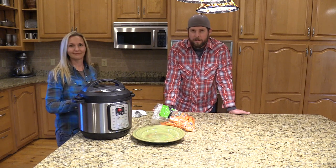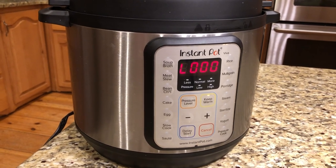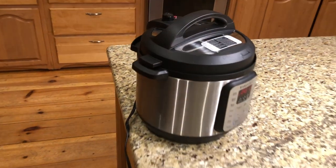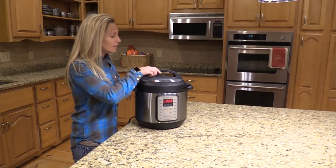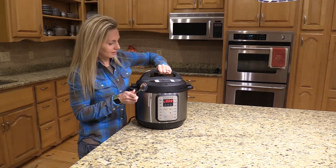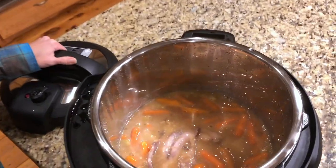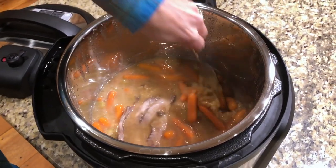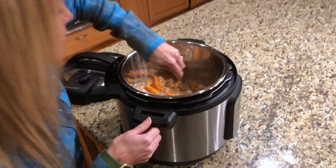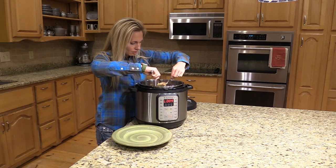It usually takes a minute or two for it to vent. Now's the time when we see if it works — looks good! Got to stir it up, get the squirrel out, get the meat off the bones. Grab the squirrel out — that's the hard part.